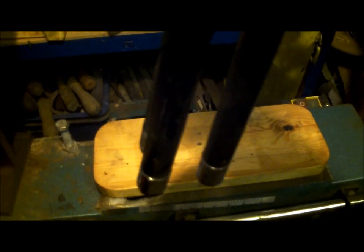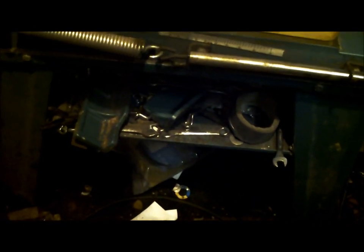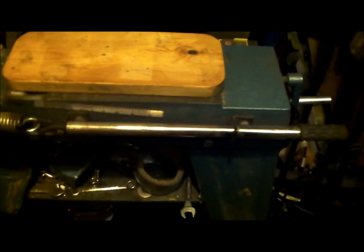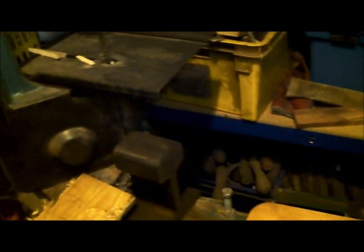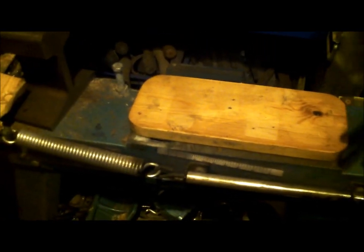I took the clamp off the bandsaw because I've got an even more crazy idea to mount my anvil on it - maybe in time take the legs off and mount the bandsaw to some huge slab of wood as an anvil stand, with that bandsaw. Obviously the wood's there because I don't want the shock messing up the cast base.